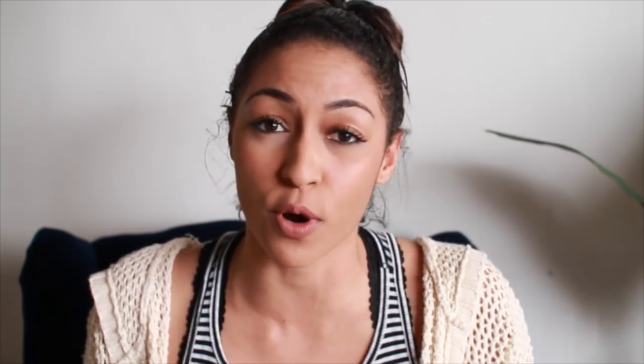It is the new Monster High movie, The Great Scarier Reef. It's basically a new movie that follows all the Monster High ghouls on an aquatic adventure and they turn into sea creatures, much like this little doll. Since the movie's whole aesthetic is bright colors and pops of neon, and it has great messages like friendship, working hard, and working together, I wanted to say a huge thank you to Mattel for this opportunity. But without further ado, let's jump right into the video!